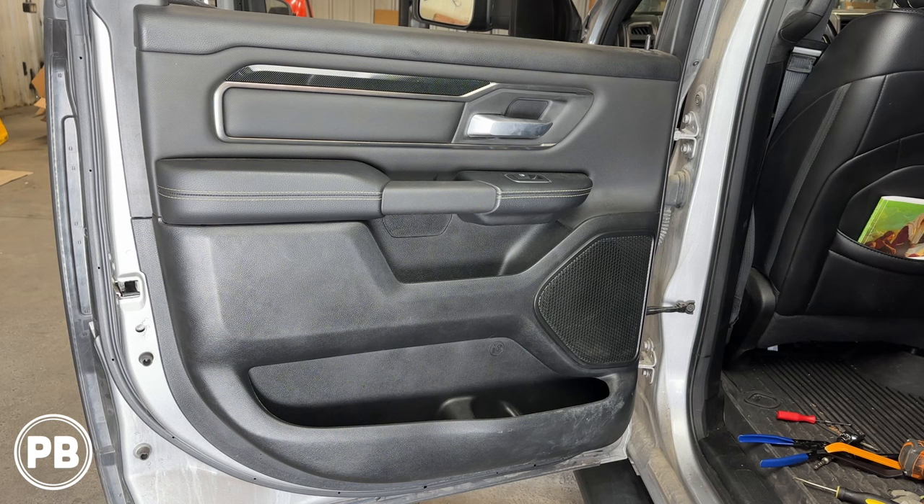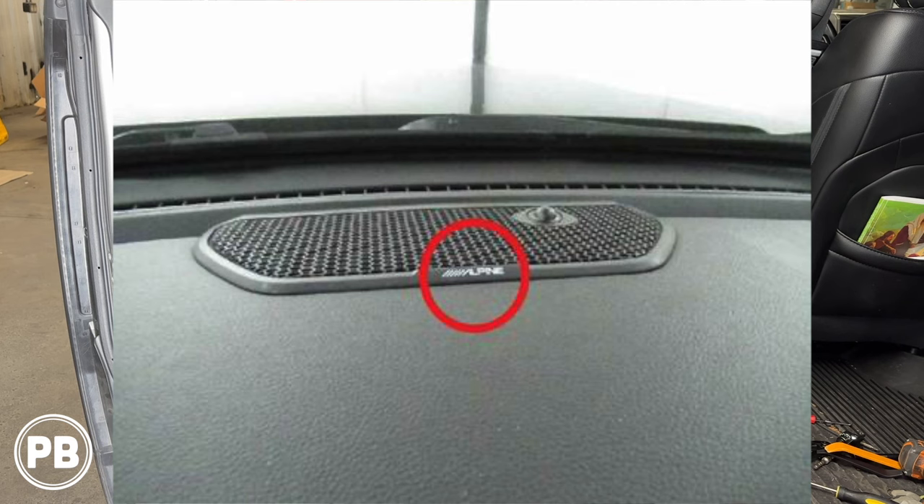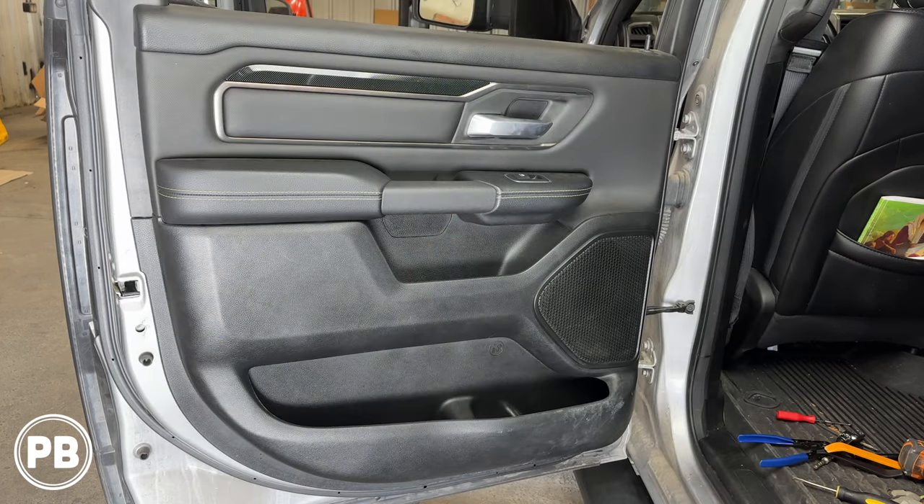Our factory speaker here is a 6x9 coaxial. There's no other tweeter in the door — it's all in one — so we can actually replace it with the same size 6x9, and we're going to show you some recommendations in the description. Now additionally, our truck does not have the factory upgraded premium audio sound system. It's just the base audio. If you have the premium audio sound system, we'll make notes about your specific install because it may limit the type of speaker you can install to be compatible with that factory amplifier. So let's go ahead and get started by pulling off our door panel.